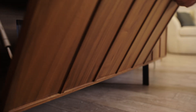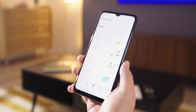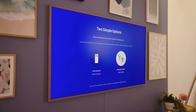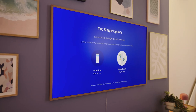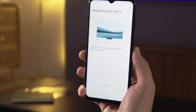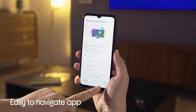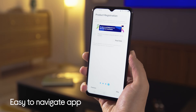Now that your Frame TV is on the wall and the bezel is sorted, it's time to set it up. Plug in the one connect box and power on. On your smartphone or device, download the SmartThings app from your relevant app store. Using the one remote, select 'Smartphone Quick and Easy' on your TV and scan the QR code that appears on screen. Just follow the instructions on your phone — it's an easy app to use so it makes the setup seamless.